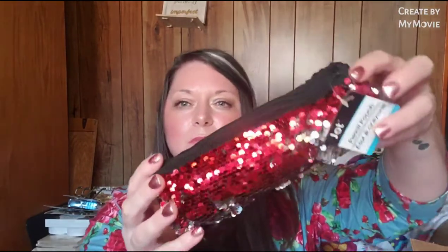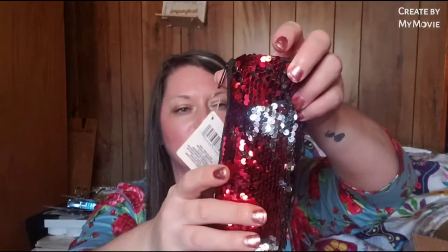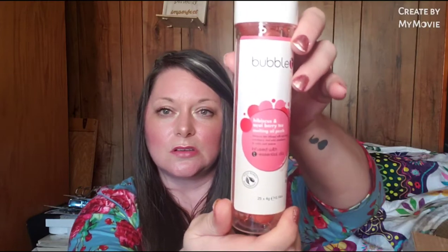I'm getting down to the bottom now. There's a red sequin bag - I did see this but haven't opened it. This is the magic sequin bag with a silver underlaying. Let's see what's inside. She sent me the bubble tea hibiscus and acai berry tea melting oil pearls, infused with essential oils. I've not seen this before.